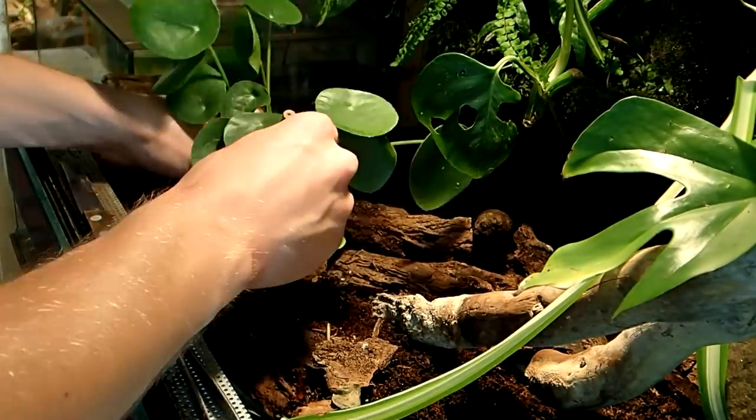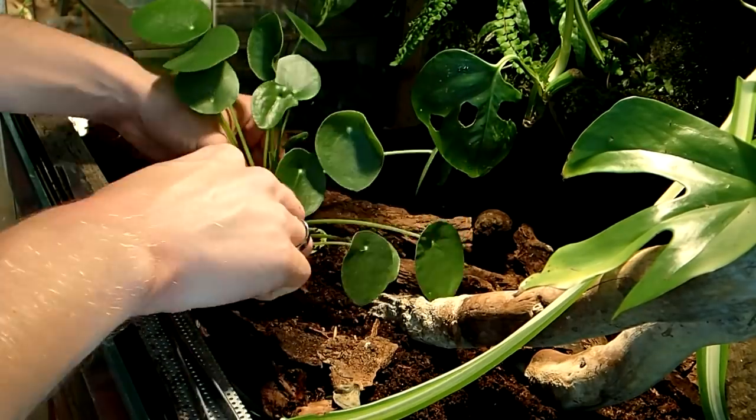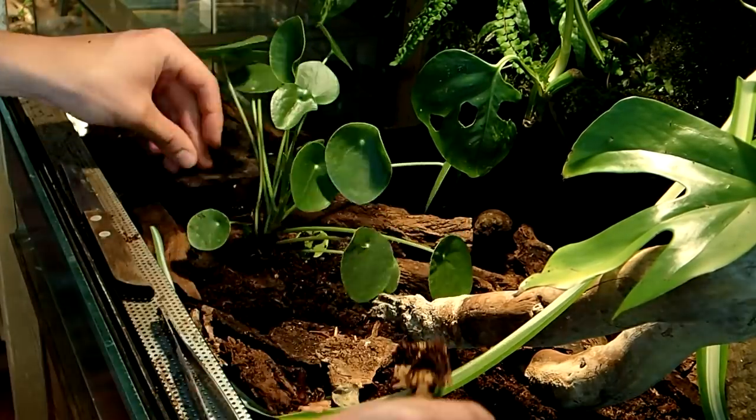Another new plant is this Chinese money plant, Pilea peperomioides, which I'll put on this side here.